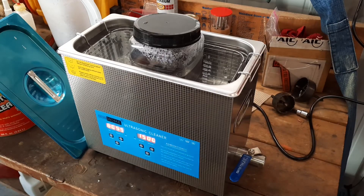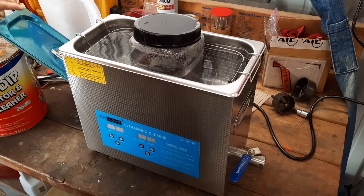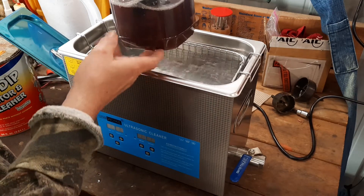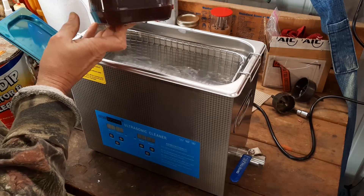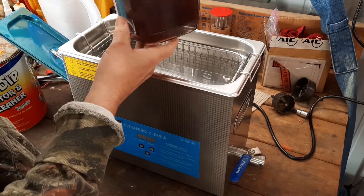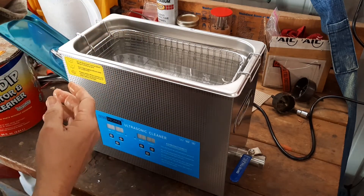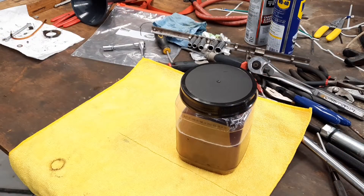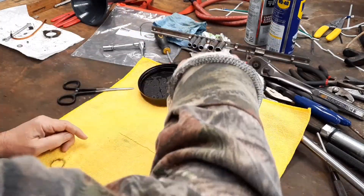All right, that was 15 minutes of my life. Let's shut the thing off — that'll make a racket, don't it? Let's see what we got. Pull it up out of there. Golly, the solution sure is nasty. Let's go over here and take it out and see what them pieces look like, folks. I hope I'm impressed here. That stuff is hot!